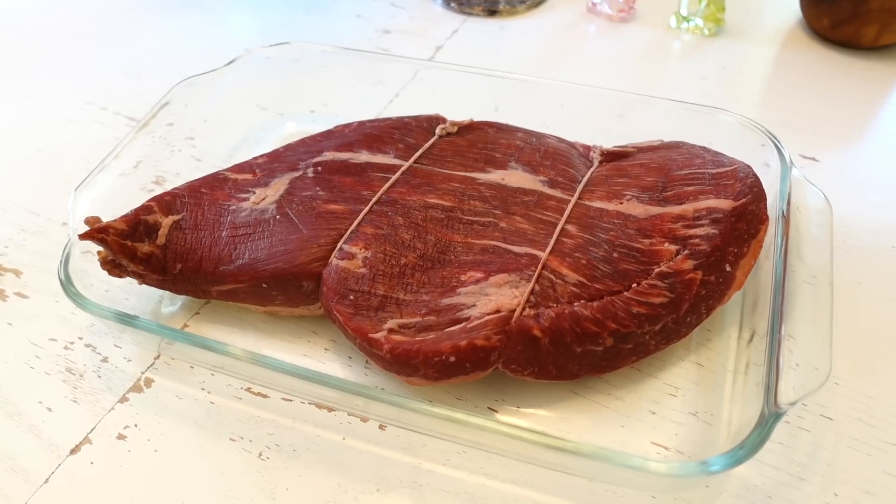Whenever I finish a huge project like that, I want to make a celebratory brisket. Here's my celebration brisket.